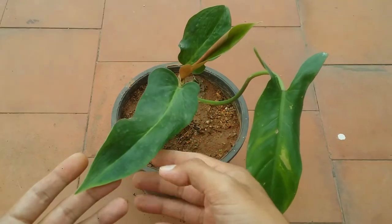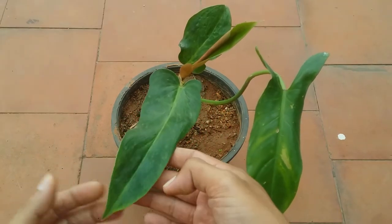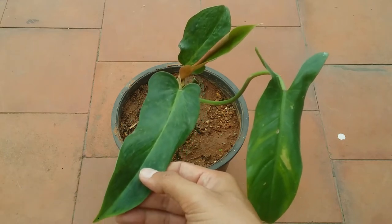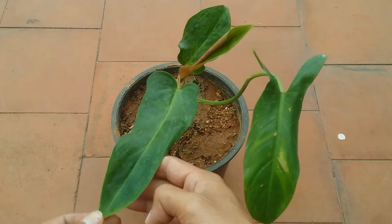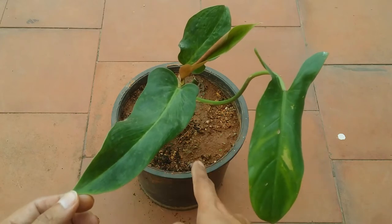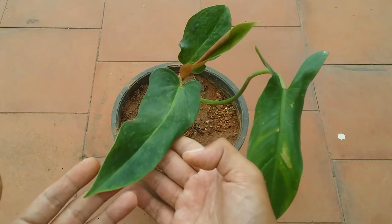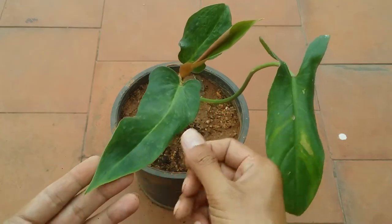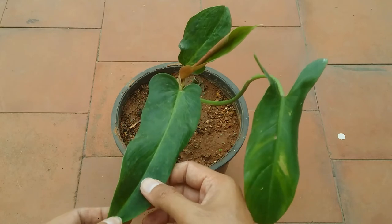Talking about soil — it's the same mix I use for all my plants; I'll put the link in the description. The soil has to be loose, porous, and well-draining, maintaining a very slight moisture but not soggy wet. The pot should also have a drain hole, because philodendrons do not like sitting in soggy wet soil for a long time, otherwise the roots will rot.